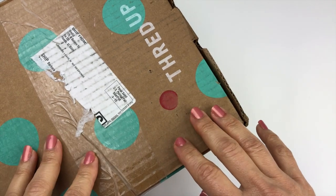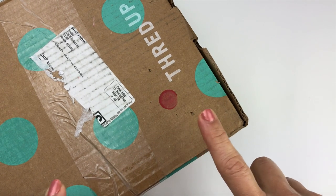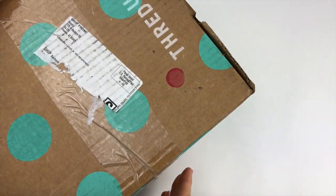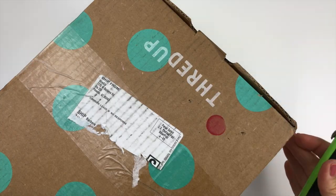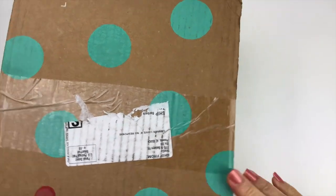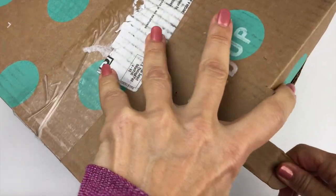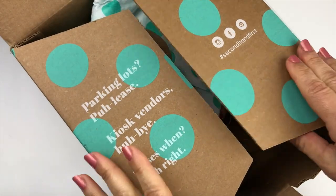Hey everybody, it's Barbara, welcome to my channel Picky Chick. In today's video I am bringing you an unboxing of a mystery box of jewelry — this is a five pound ThredUp rescue box from Phoenix, Arizona. I'm a full-time seller on eBay and I love selling jewelry, so I'm hoping I can find some goodies in this box to sell.